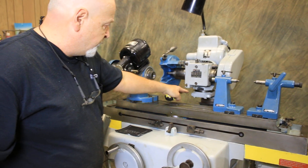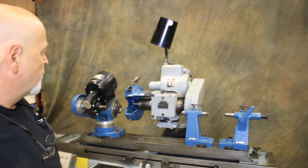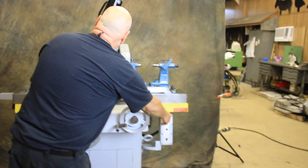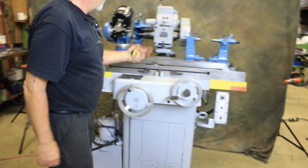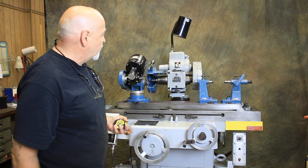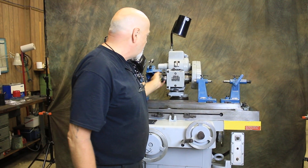We went through all these different compounds and slides, lubricated them and cleaned them. That's your grinding spindle. These machines can be set up in many different configurations with wheels on this side or that side.